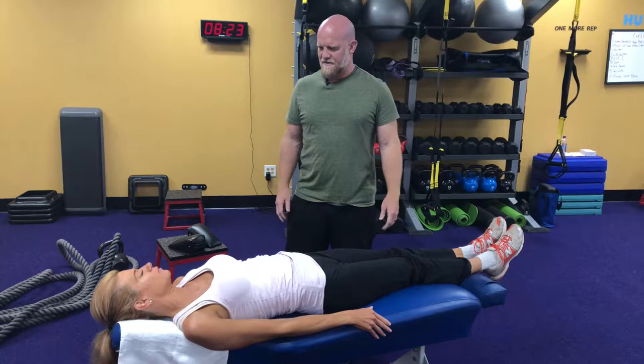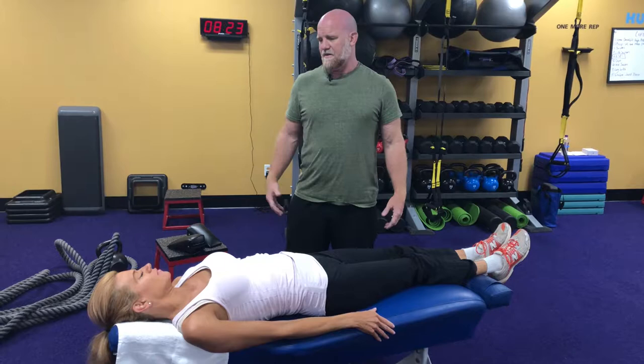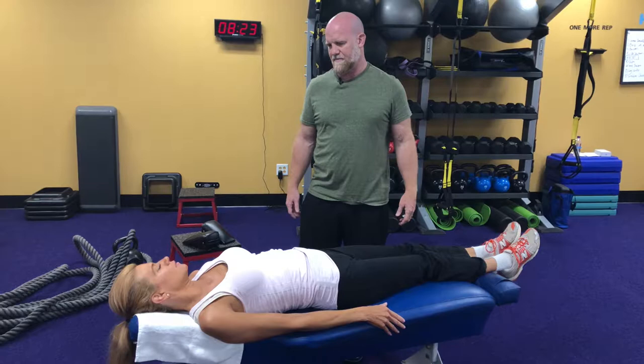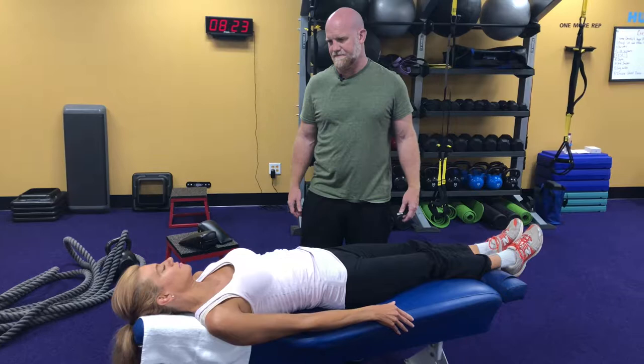As you're breathing, as you exhale, I want you to feel how your head melts into the table. And the next exhale, feel how your upper body melts into the table. And then feel your hips, and then feel your legs.